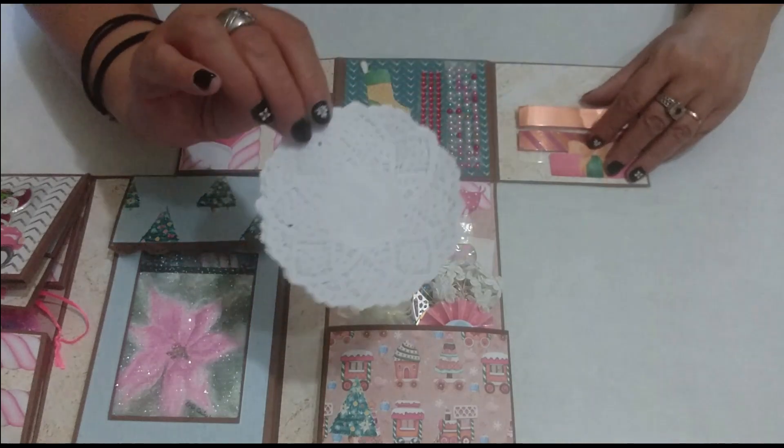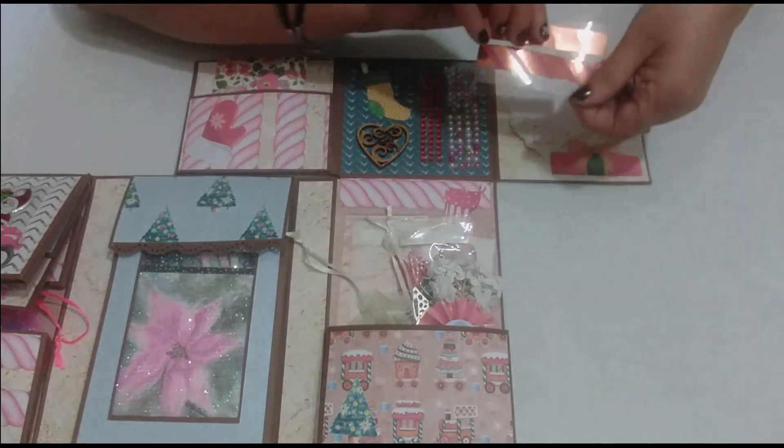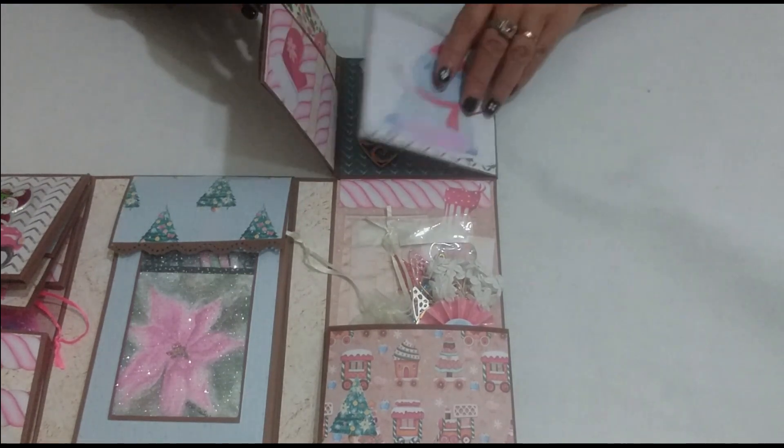Here I placed some doilies, and we have more washi tape strips placed on an acetate piece. There in this other die-cut piece that I used as a little pocket. And now let's close this section.